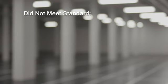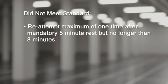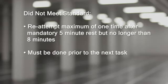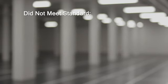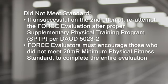If the participant does not meet the 20-meter rushes minimum physical fitness standard, the following steps are to be taken. The member will re-attempt the task a maximum of one time after a mandatory five-minute rest period, but no more than eight minutes. This must be done prior to the next task. If unsuccessful on the second attempt, the member must re-attempt the force evaluation after proper supplementary physical training according to Directive DAOD 5023-2.